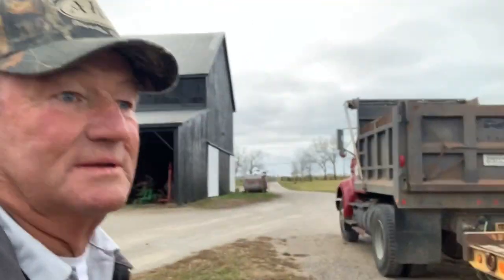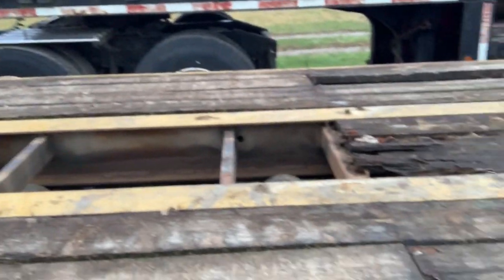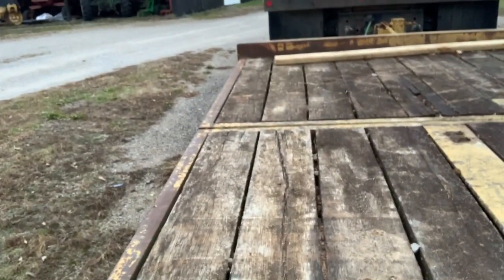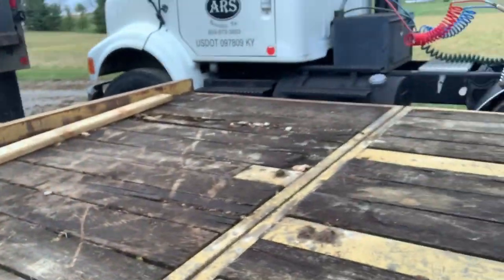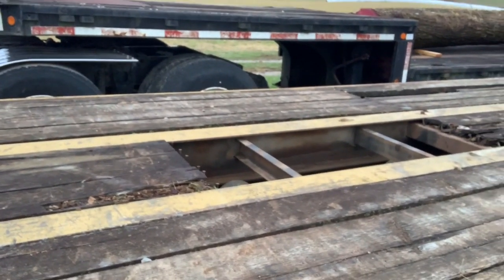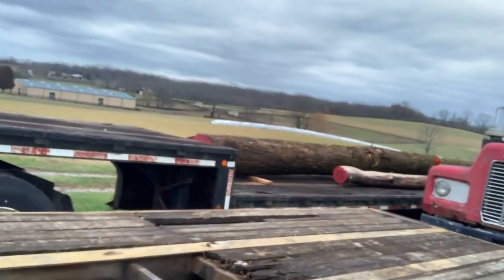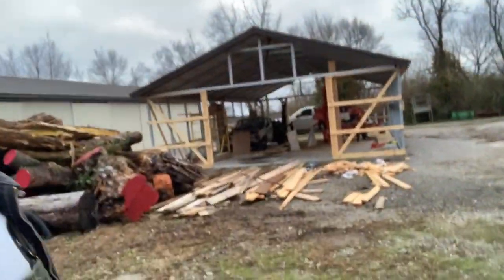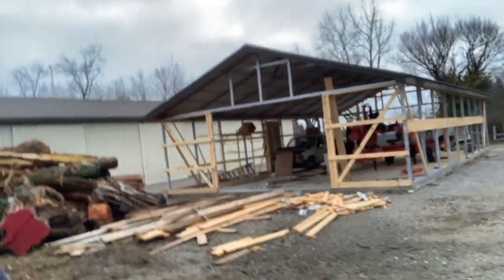We sawed this lumber and we've got the trailer floor to fix. Some boards are still good, some are rotten. I'm going to fix it for now, and hopefully now that I've got my own sawmill, next time we'll get better lumber — because this stuff didn't last four or five years; it's already rotted out. There's a big walnut log over there that we sawed last week — actually three walnut logs. This is building my sawmill barn right here beside the equipment shed.